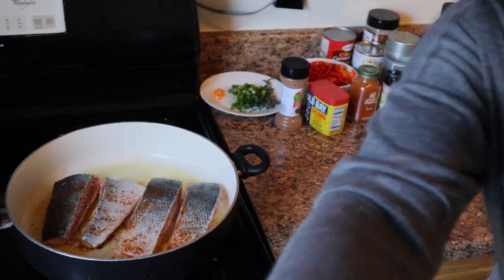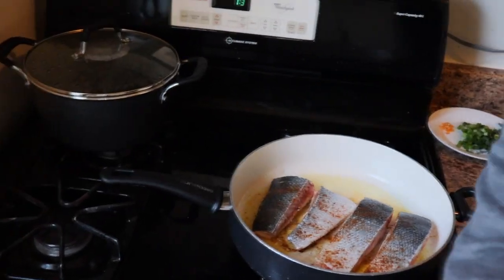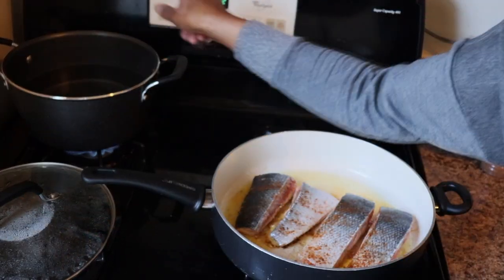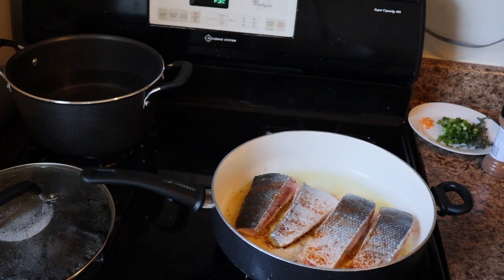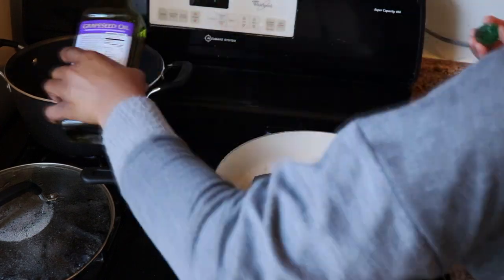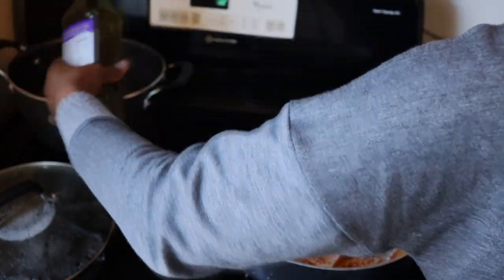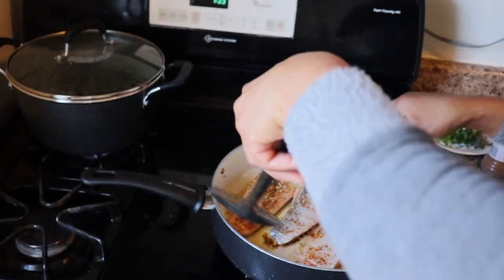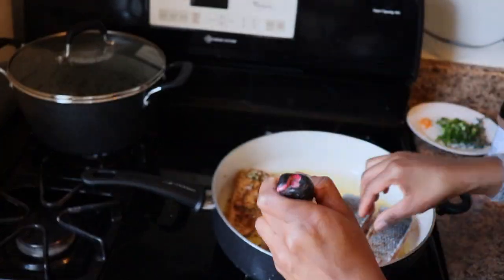So now I'm just setting up the water to boil. I'm about to boil the water for the pasta — put some grapeseed oil in the pot and some pink Himalayan salt. And now I'm just turning the salmon over.